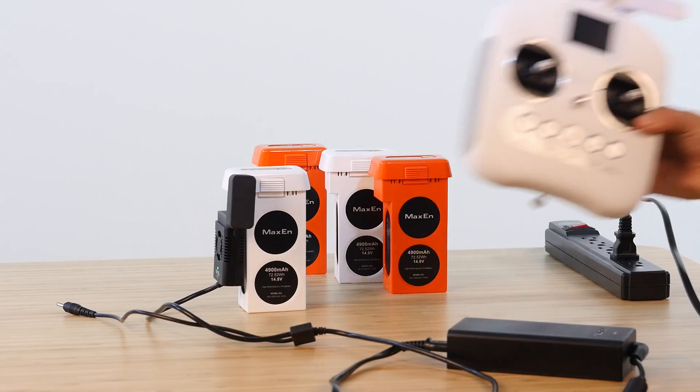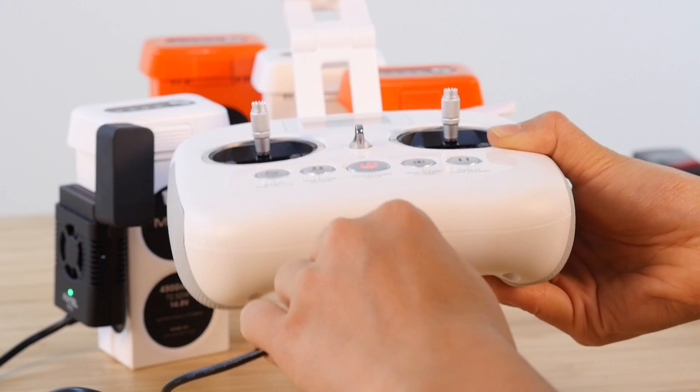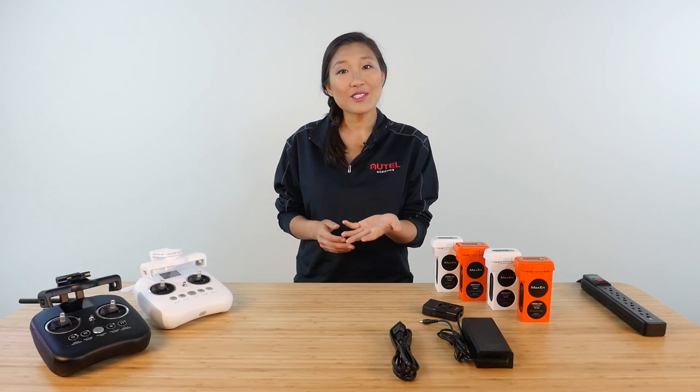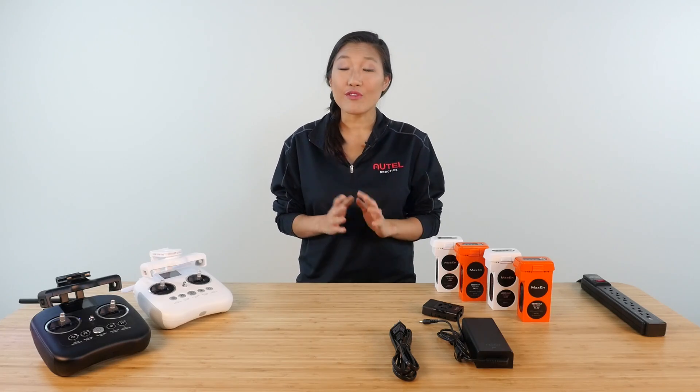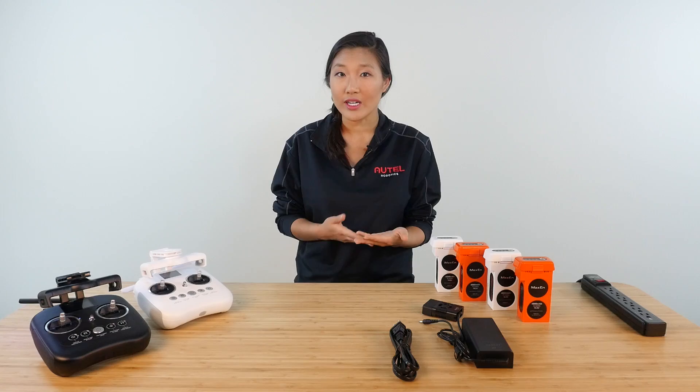If you want, you can also charge the remote controller at the same time as the battery by plugging in the smaller plug into the bottom of the remote controller. And here's a little pro tip about your charger: if you find yourself out in the field and your controller's battery is low, you can actually use a fully charged X-Star drone battery to charge the controller.